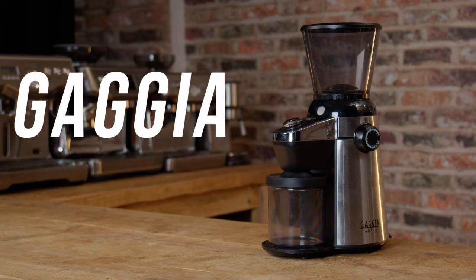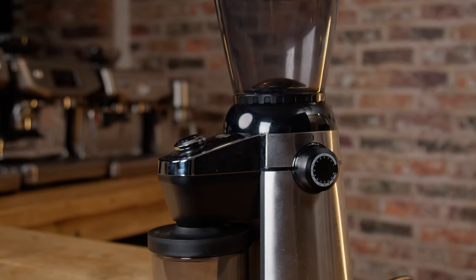I'm going to be giving an overview of the grinder and a tutorial on shimming the burrs. Let's start with the grinder overview.